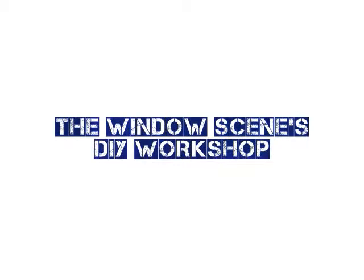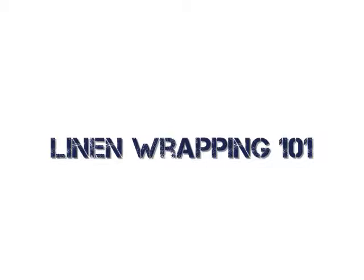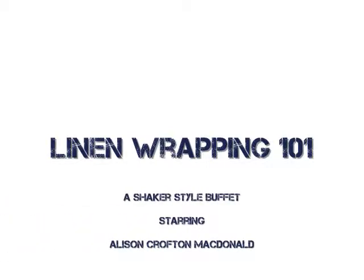Hi! Welcome to the Window Scenes DIY Workshop. Today, Allison is going to show you how to linen wrap your old furniture to add some texture and style to an otherwise boring piece. We're using the Shaker Style Buffet as an example.